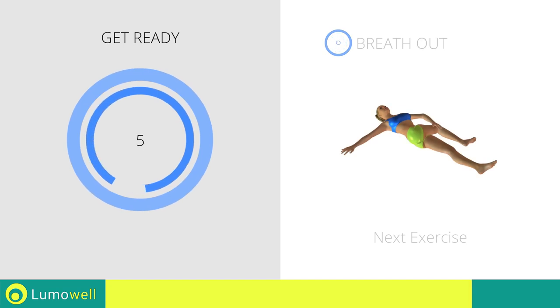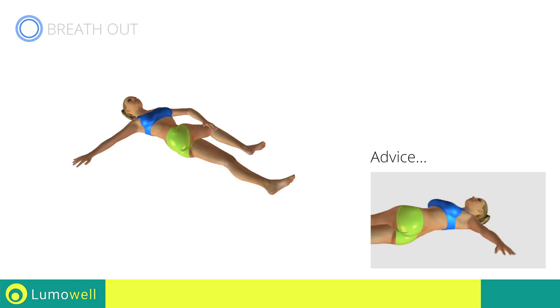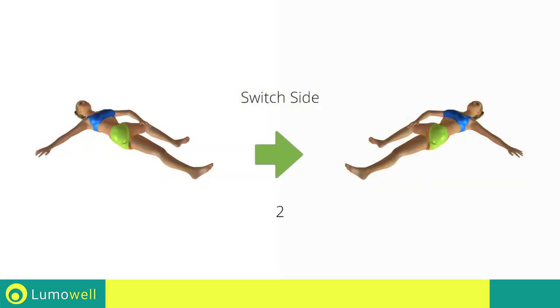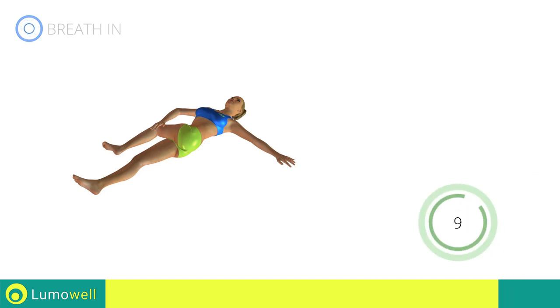Next exercise: spinal elongation. Go! Be sure not to lift your shoulders off the floor during the exercise. Five, four, three, two, one — switch sides in the shortest time possible. Go! Don't turn your head — try focusing on the ceiling. Five, four, three, two, one, stop!